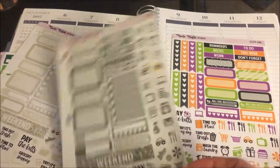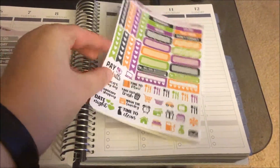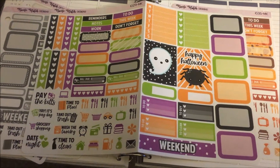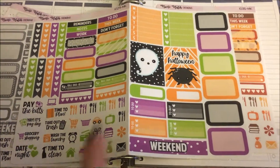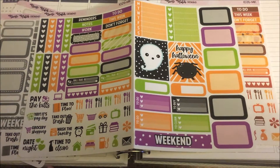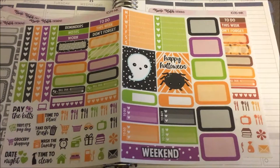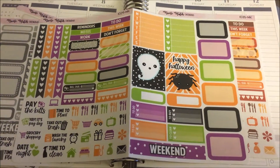These are my favorite style kits — they actually fold open, so it's like a mini kit that has everything you could possibly need for a basic functional spread. These are the main reason I love her shop so much. This is my Halloween one — it's super cute. You have the weekend banner, heart checklists, weekly checklists, decorative items, lots of functional items, habit trackers, bill dues, quarter boxes, half boxes — a little bit of everything you need for the week. I can actually get two weeks out of these because I have separate weekend banners and everything else.